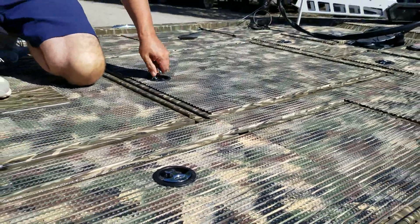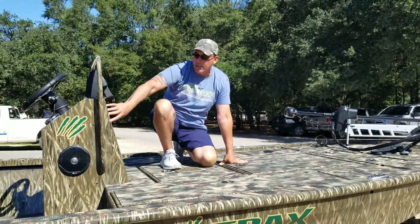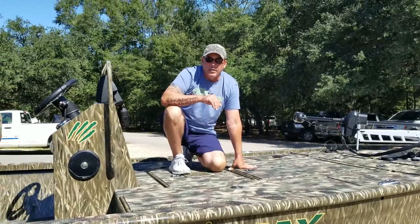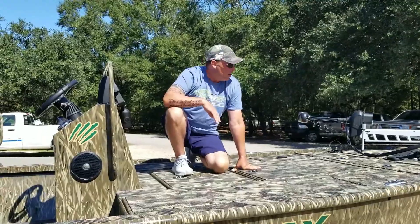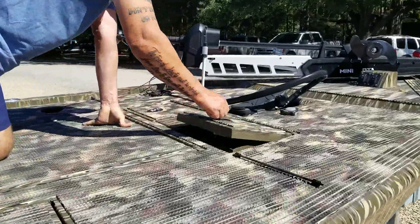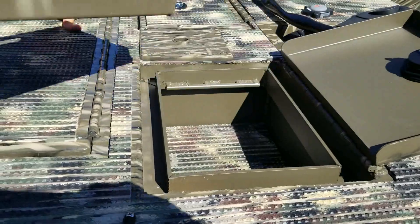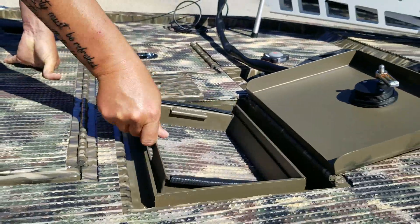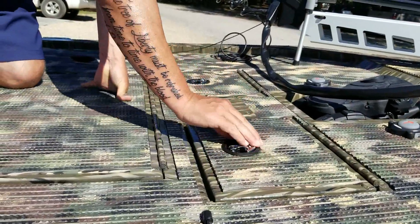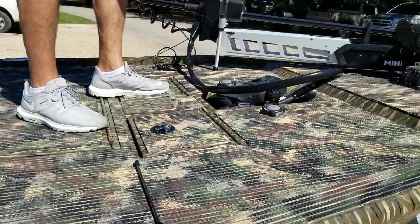Other than that, the deck system is set up pretty similar to any other Strike Series boat we've ever had, barring the consoles in the center — for the reasons that he wanted them there, to be a little elevated to fish the interior marshes. So another great design. This boat's got the day boxes up here in the front — shallow day boxes with a tray that comes out. Take this tray out and you've got a little bit more depth in there to put some stuff underneath. Another one just like it on that side. They're right there at your feet when you put your seat pedestal in, so you can just reach down and get whatever you're using for that day.